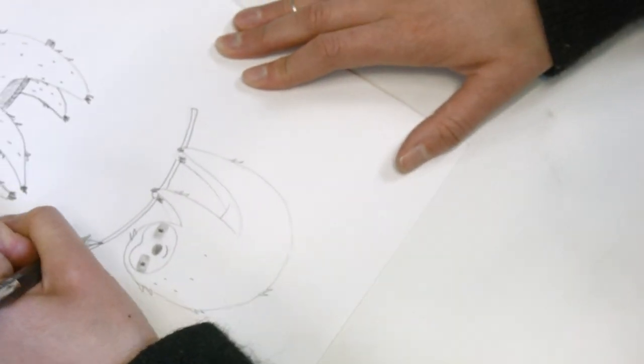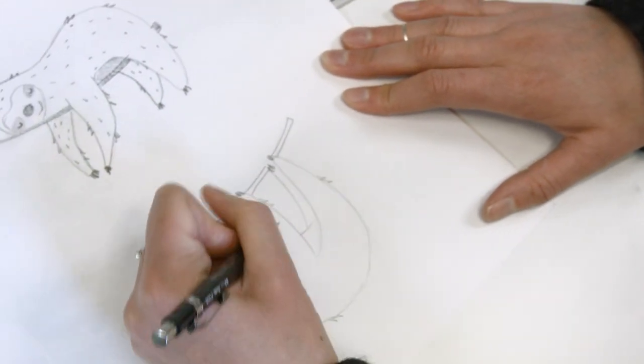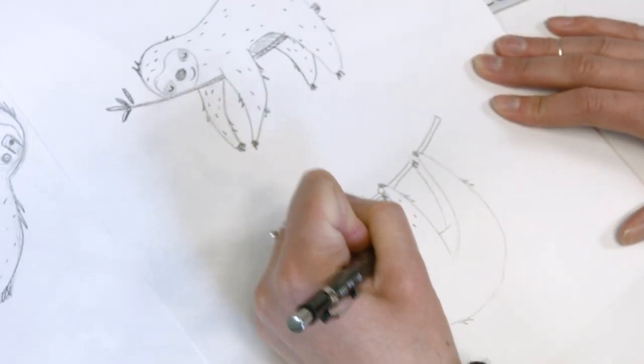I'm Sarah Richmond and I'm one of the designers at Rex London, and I created Sydney the Sloth.